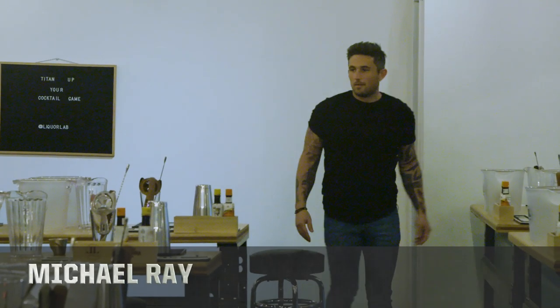We got Michael Ray here with us today. I hit him up last week to see if he was available for today. And I know he likes to drink a lot. I don't know — that's probably something I shouldn't have said. I got my shirt off back here.